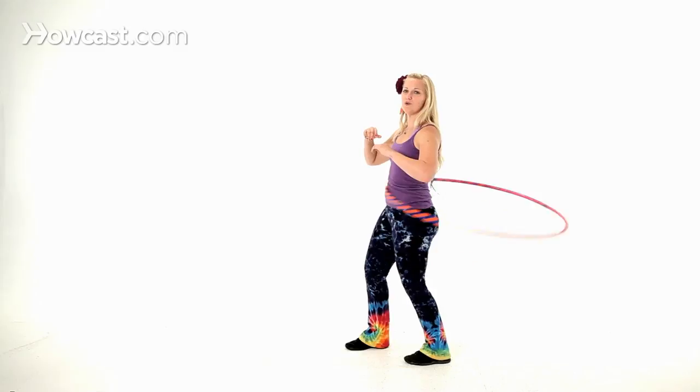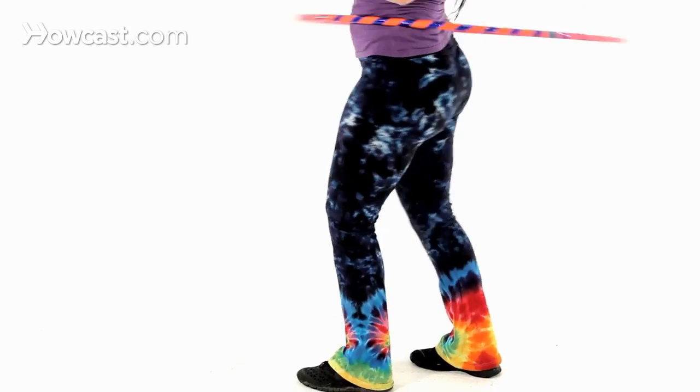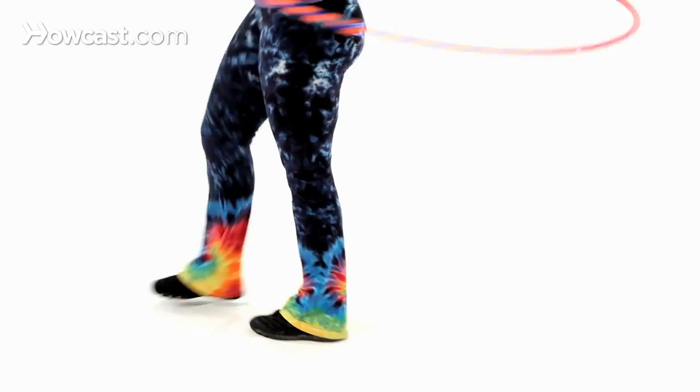Take another step, do a couple more rotations. And once you get more comfortable, you'll be able to start taking steps more quickly. If you go back the other direction, you can take a step in between every rotation. And that's how to walk while hula hooping.